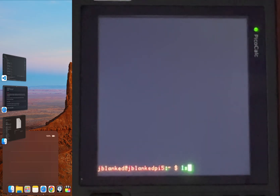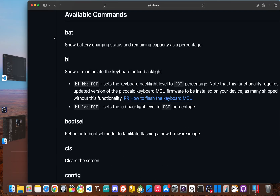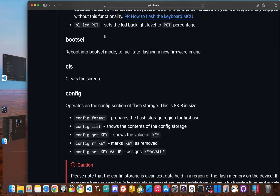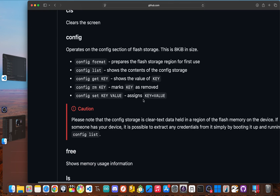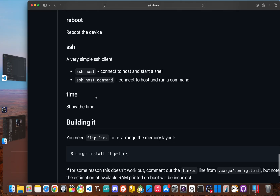I can list files, check system resources, and even run terminal-based apps. The latency feels great and the text is perfectly readable on this little sharp screen. There are also a few helpful commands: bat shows the battery charging status and percentage; bl allows you to show or change the keyboard and LCD backlight; cls clears the screen; free shows memory usage; ls shows the contents of the SD card; and there's even a time command.